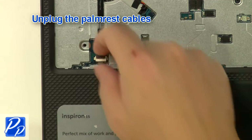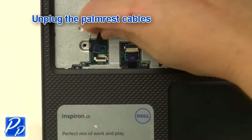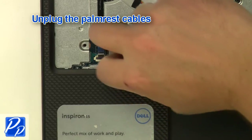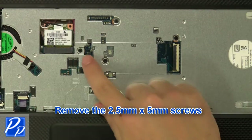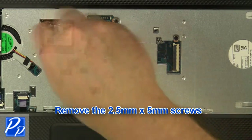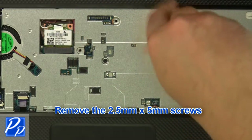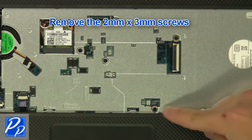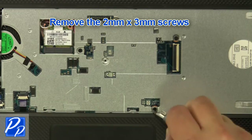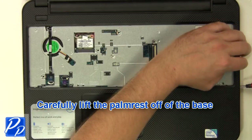Unplug the palm rest cables. Remove the 2.5mm x 5mm screws and the 2mm x 3mm screws. Carefully lift the palm rest off of the base.